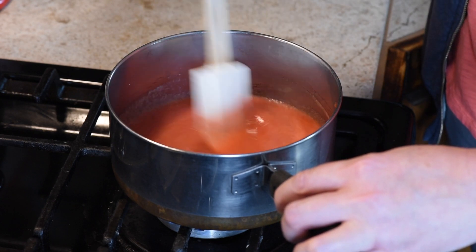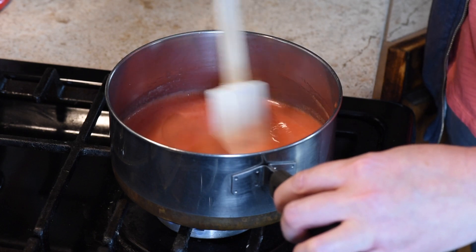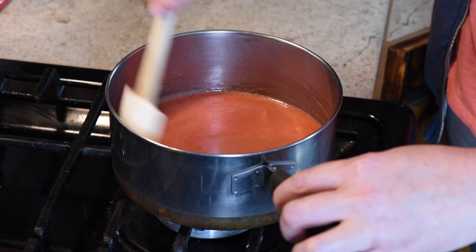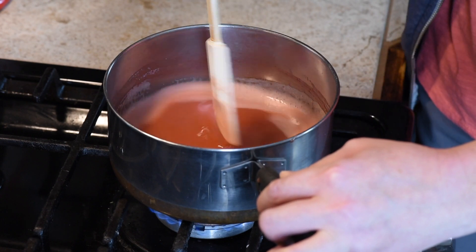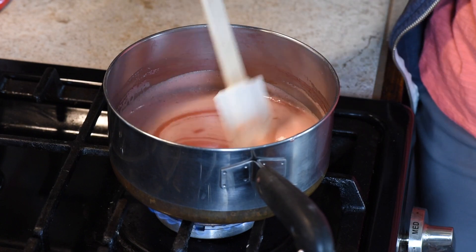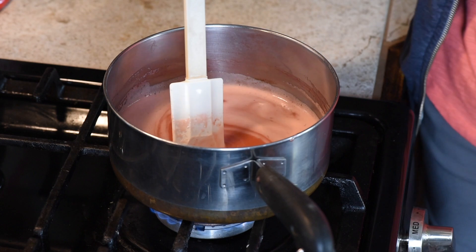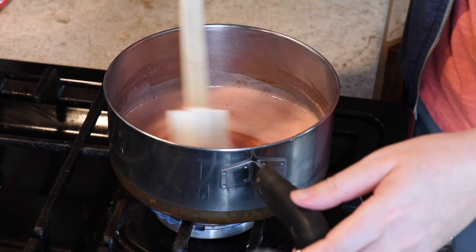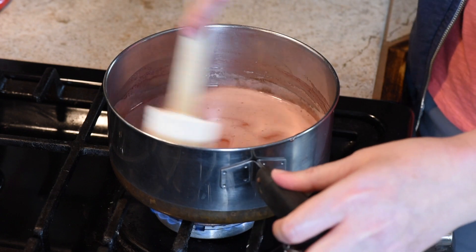It really doesn't take long to come to a boil — just a few minutes and it'll be there. As you stir it and as it heats up, it's going to start to get a white foamy film on it. That's okay, that's going to go away when it starts boiling. And when that goes away is when you'll know it's pretty much ready to go.